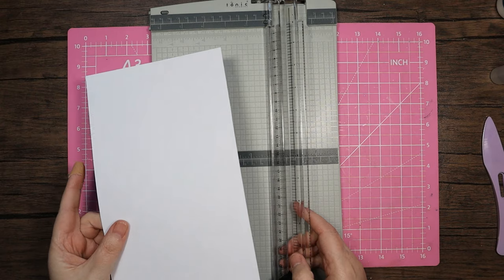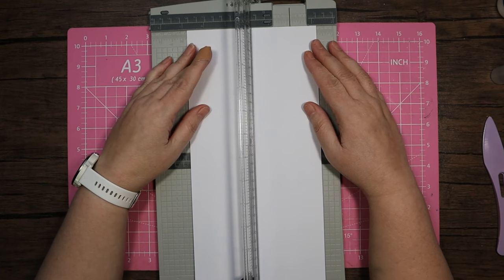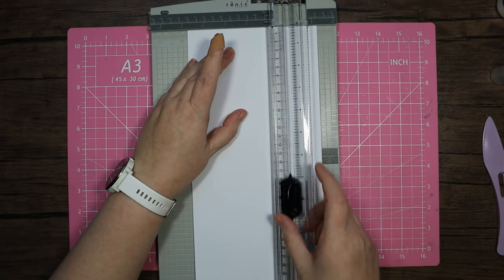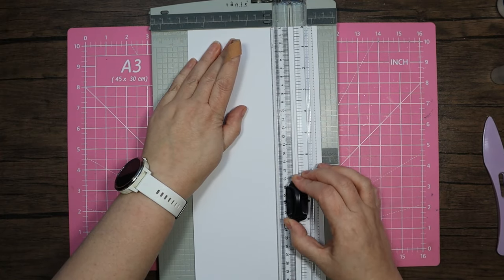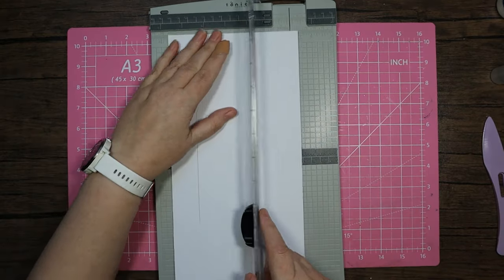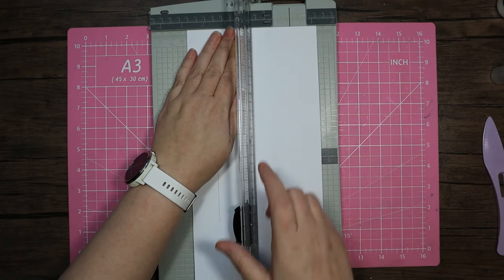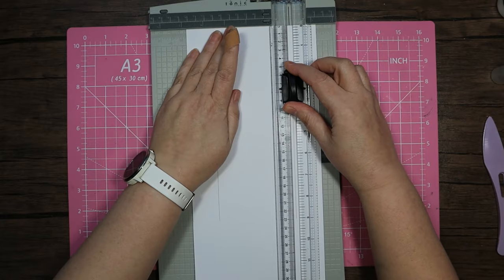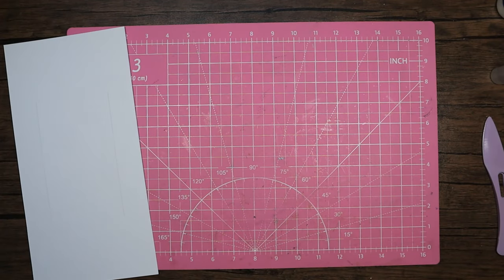I've got my usual 6x12 and this is the 300 GSM white card stock. I'm going to put that in and I've got it going to the 1¼ point on this side. I'm going to take my blade down to 3 and cut up to 9. Then I'm going to turn it around and do exactly the same on the other side — whatever we do on one side we are mirroring on the other. From the 3 to the 9. And that is the cutting we need to do for now.